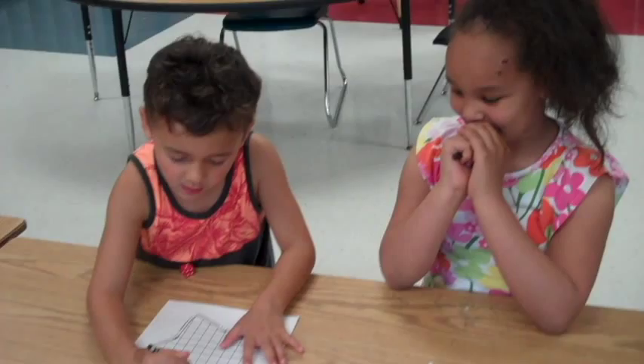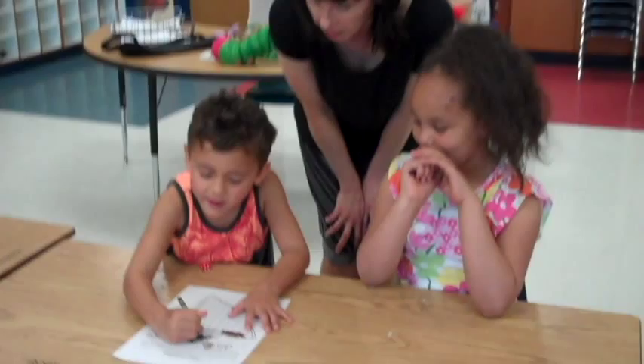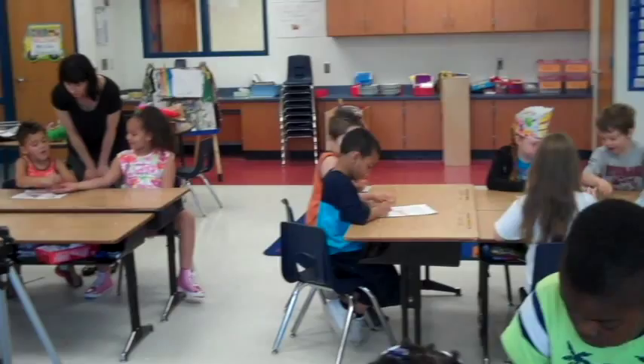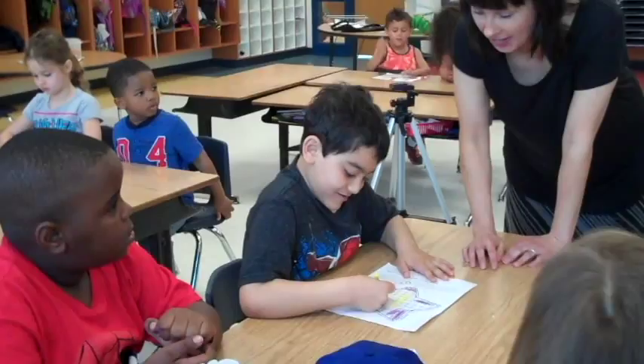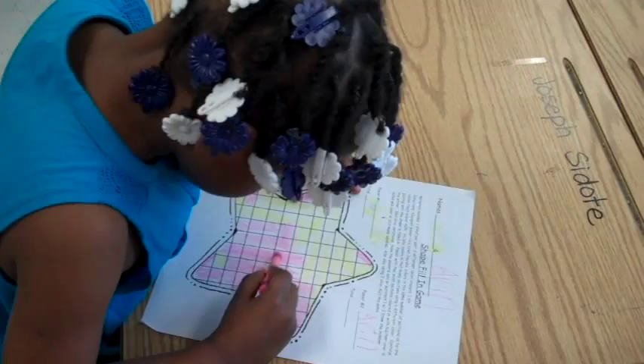Alright, whose turn is it? Three. Okay, and what did you get? Two plus one is? Okay, that's it. Three. Alright, whose turn is it? Okay, let's see what you got. You got three plus one and I had a color. Write it up to the top. Six plus one.